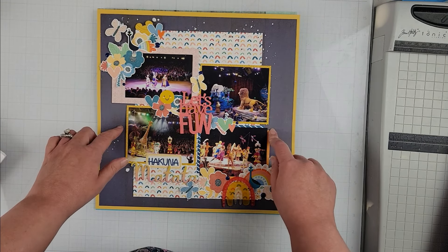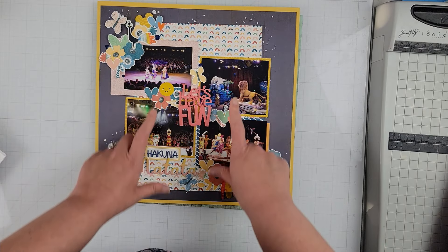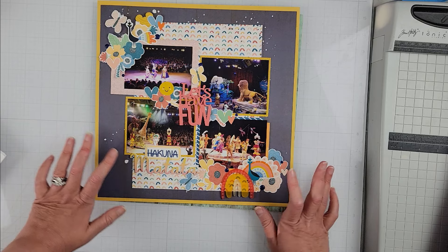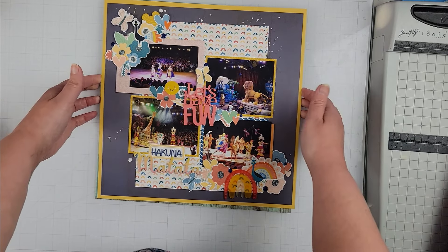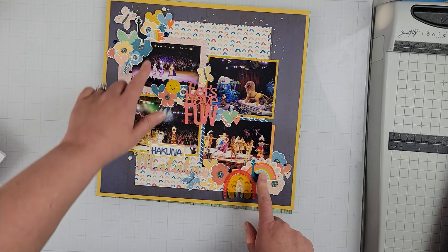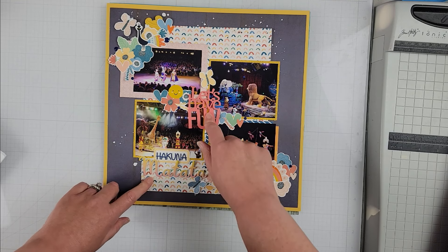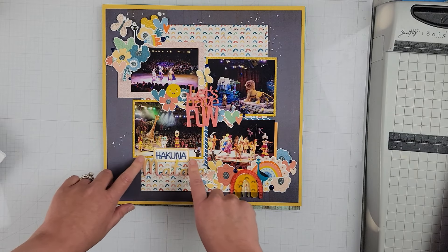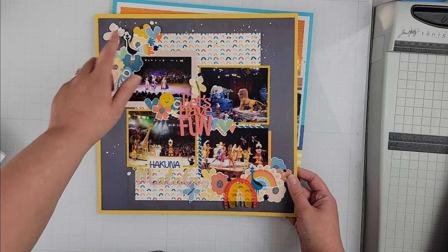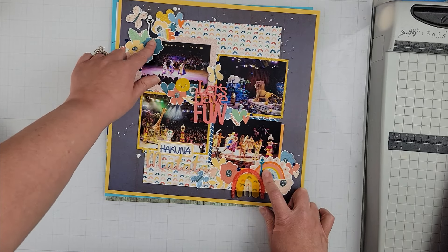The second layout was for day two, which is a sketch by Tracy Reed. The original sketch had more photos in a smaller size going sort of in the middle of the page, so I've taken a few liberties on this layout. It's not an exact representation — I've added pattern paper in the background, added my embellishing on a diagonal, and the title on the original goes up at the top whereas I have mine down here at the bottom. 'Let's Have Fun' is sort of the title, and then I have 'Hakuna Matata' down here because this is obviously the Lion King show.